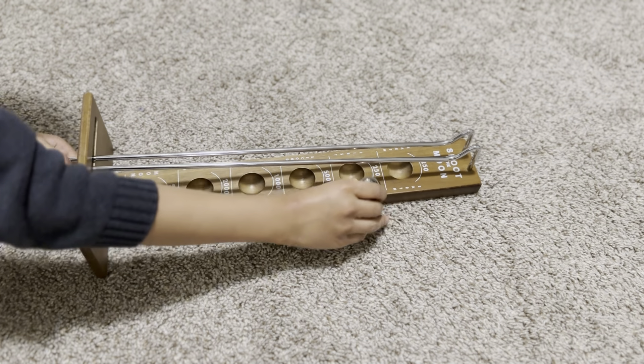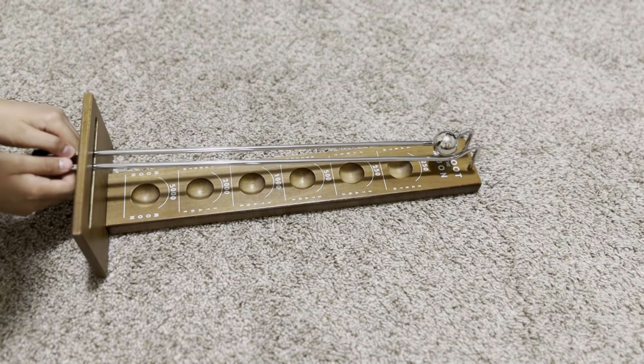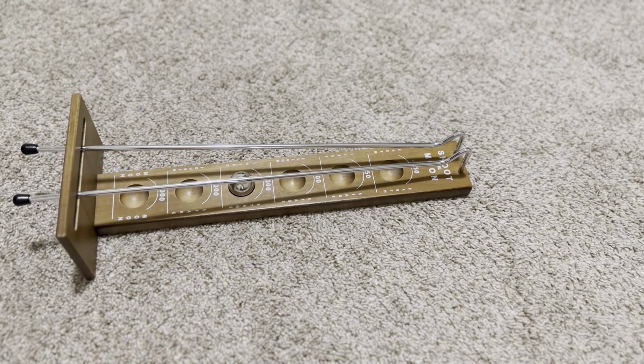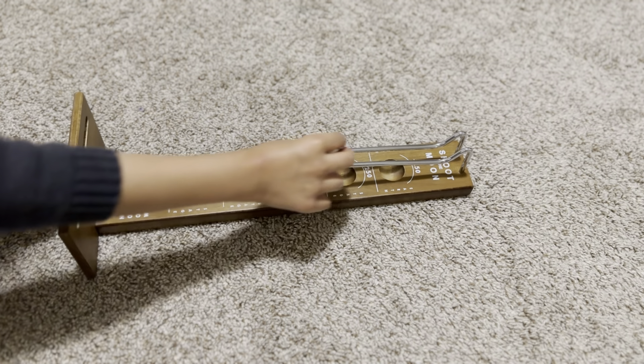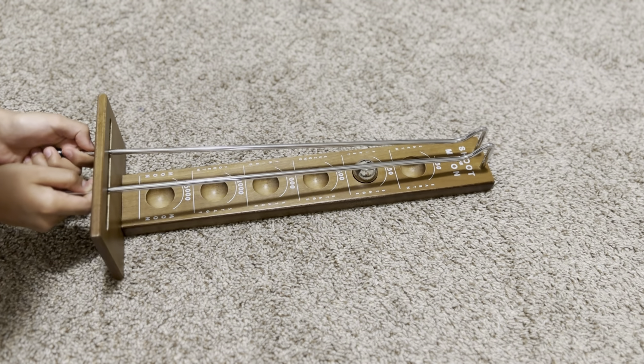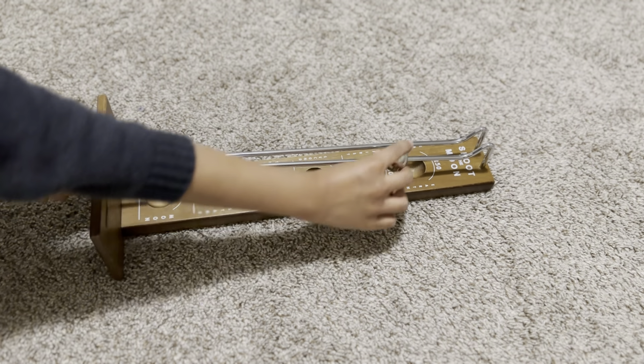500, minus 250. Alright, keep in track, this is 250. Yes! 1,250. That's 1,500.